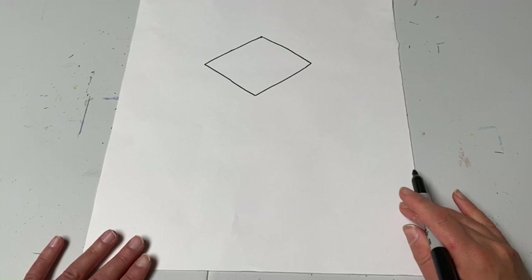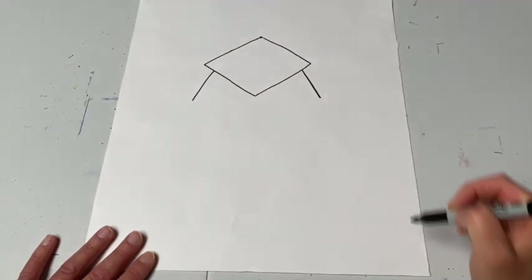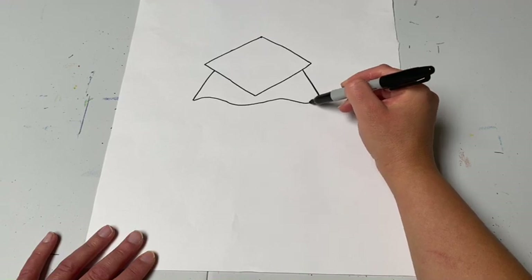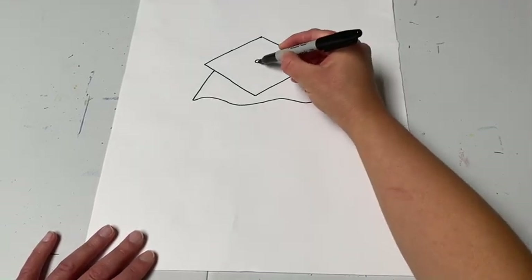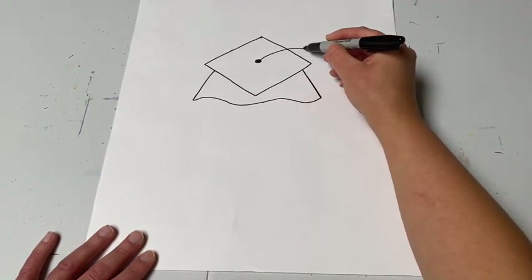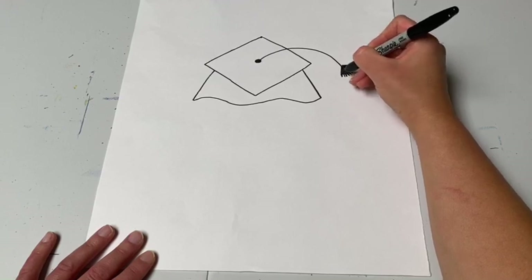Now make the bottom of the graduation cap. Go right underneath the diamond shape and make a line that comes out on both sides — once and twice. Then make a line that curves, you can make it wavy, connecting it across. That's the top of the graduation hat. A graduation hat also has that little tassel that hangs off the side. Go back to the middle, color a little circle, make a curve that comes out sideways like a little hill, and then make the little fringe at the end of the tassel by drawing some straight lines back and forth.